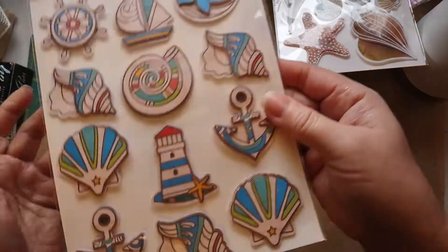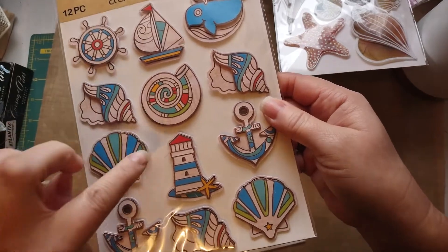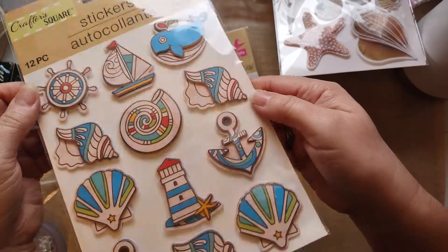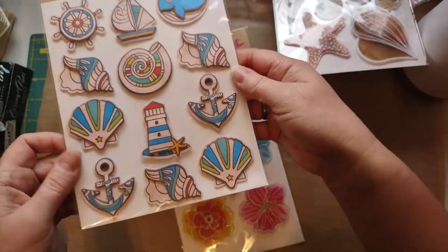I got those — they look like wood and they're dimensional, they're popped up. So those are wicked cute. I like those too.